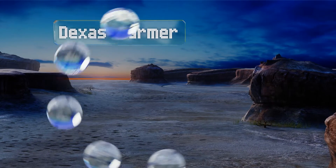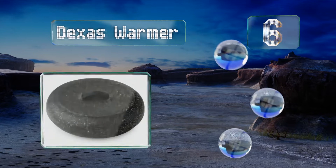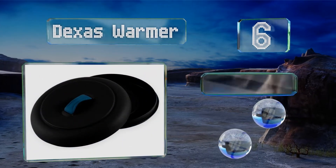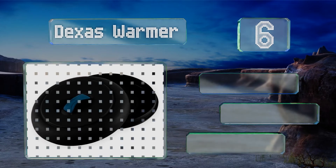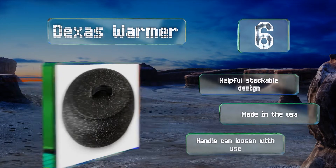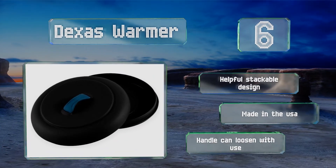Moving up our list to number 6. With a rustic granite, bright red, or classic black option, along with large and small sizes, the Dexas Warmer is a versatile choice. Each offers a silicone handle that won't get hot, saving you from inadvertently burning yourself. It's a helpful stackable design that's made in the USA. However, the handle can loosen with use.